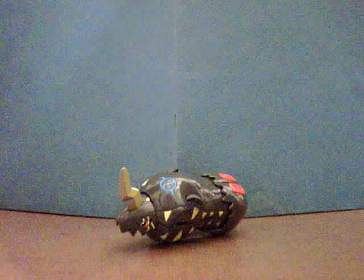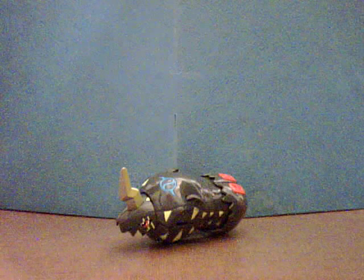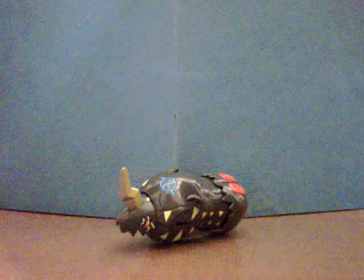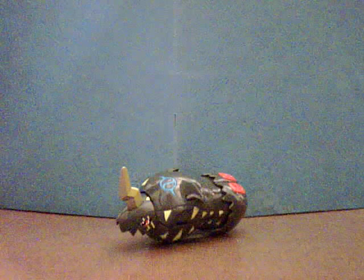Hello, this is UltimateXXA, and today I will be reviewing the Digivolving Lighdramon figure — or Raidramon, I suppose, if you like the English version, as this is an English figure.